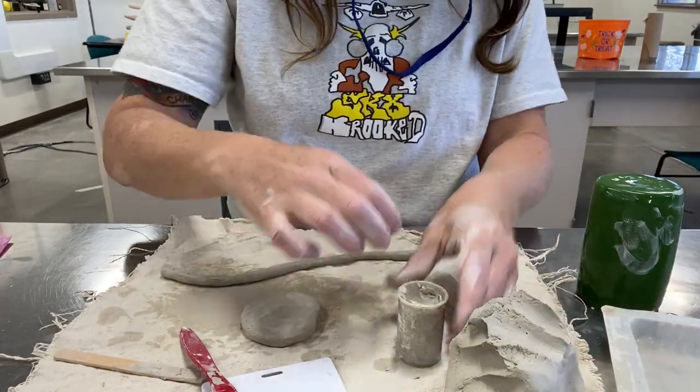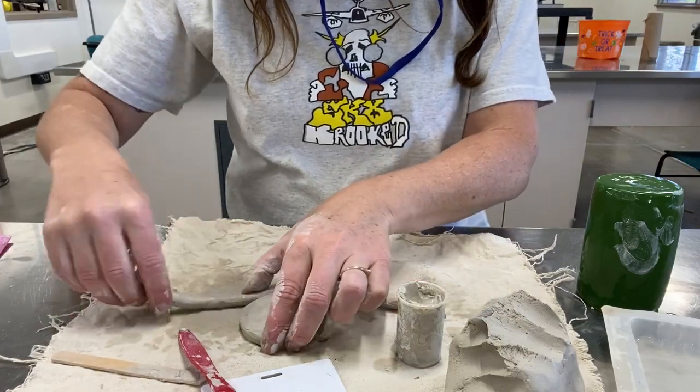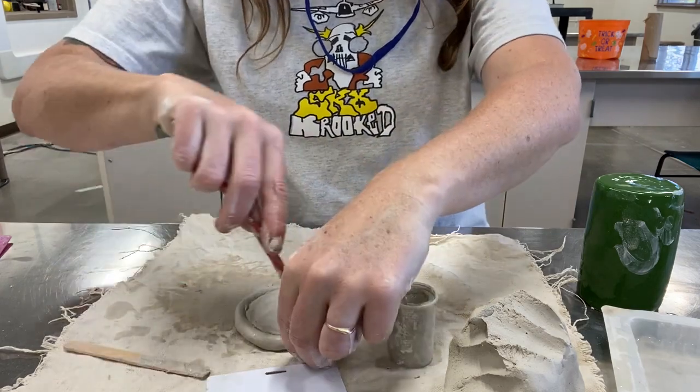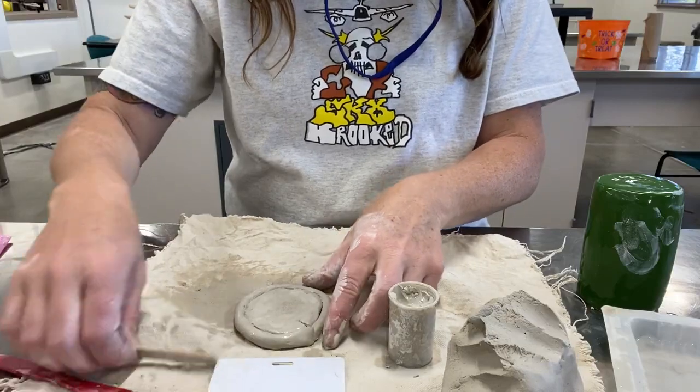Remember to attach by scoring both surfaces, adding a little bit of slip — if it's a little dry, add a bit of water to your slip — and then stick it on. Trim off the little tail and we're going to smooth the coil so we can't see the line between the two pieces.